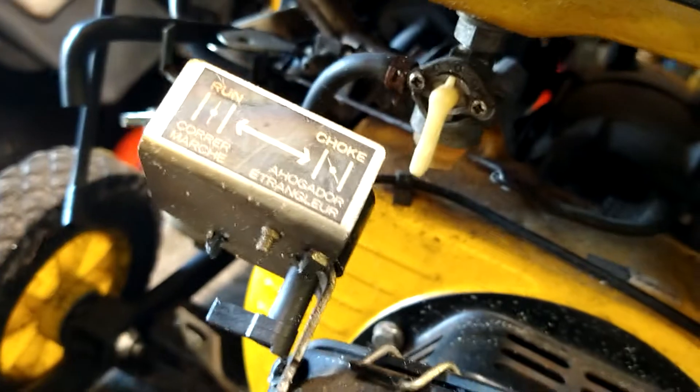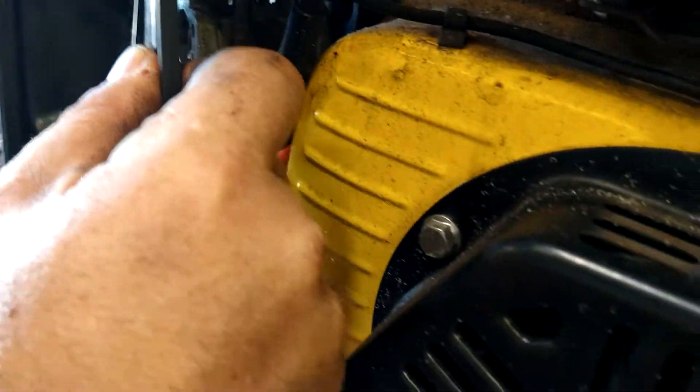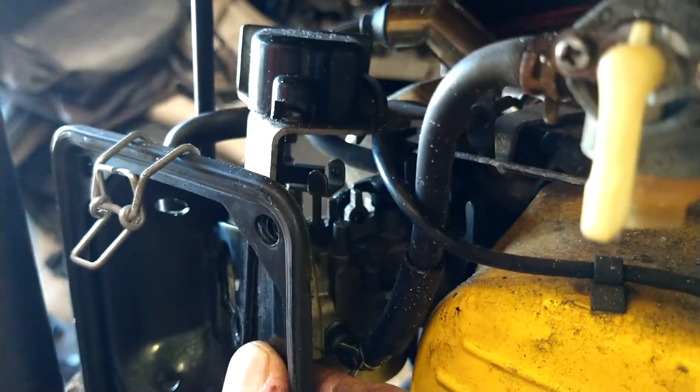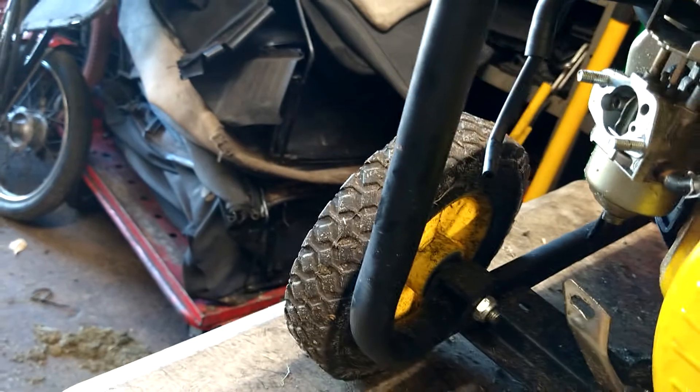Pop the air filter assembly off. There's a choke lever that goes in back here in that slot. So when you put it back together, make sure that's in place, because if you don't, this will flutter around and won't run properly. This just sets off to the side — no big deal.